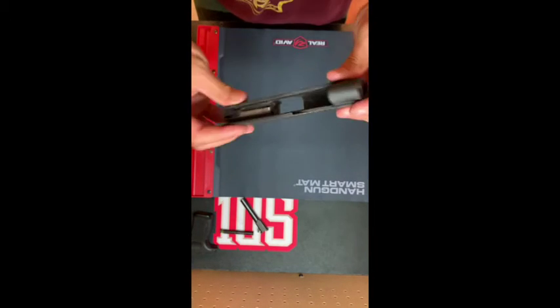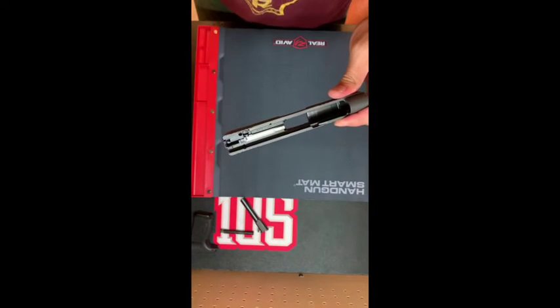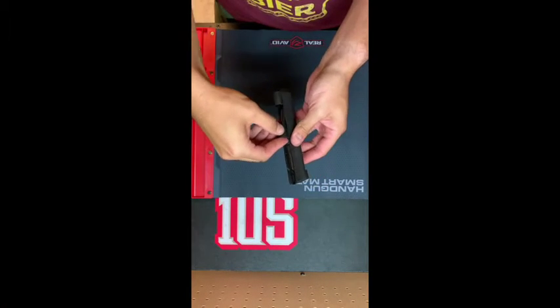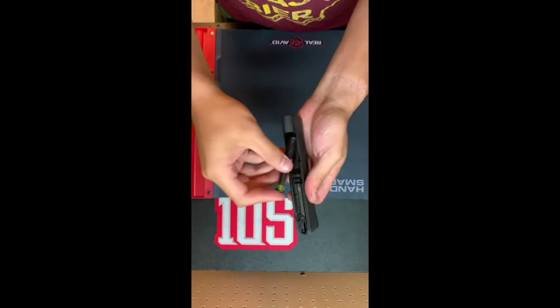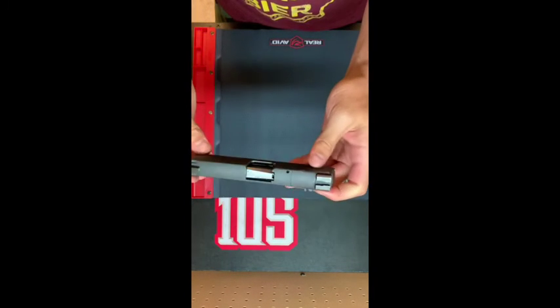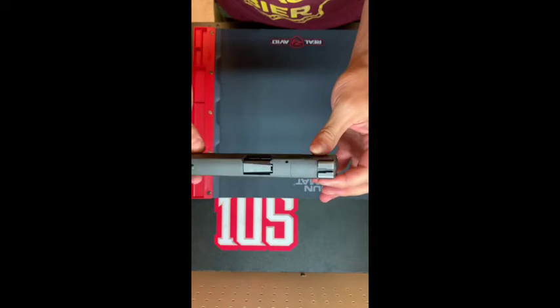Now it's assembled again. We're going to put the barrel back in, and the recoil spring. And the slide has been disassembled and reassembled.